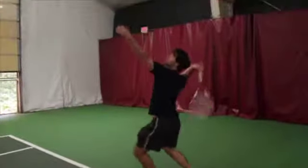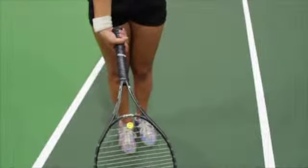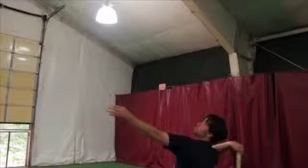To execute this serve, you need to hit up and across on the ball. Use a continental grip. Toss the ball directly over your head. As the ball is in the air, slightly arch your back as you prepare to attack the ball.